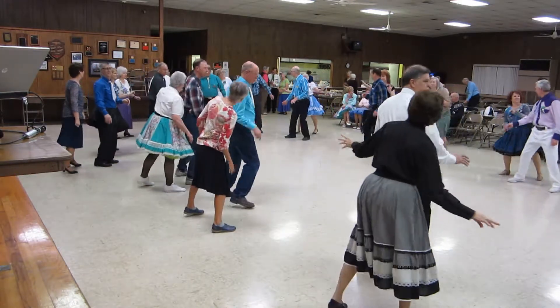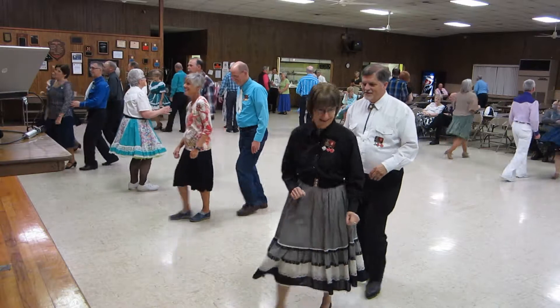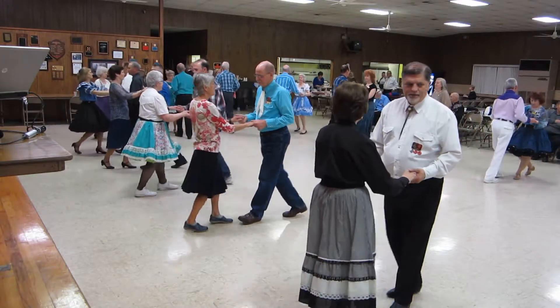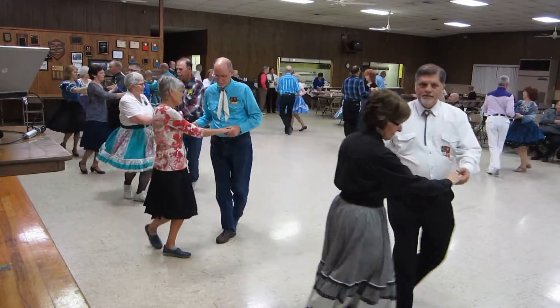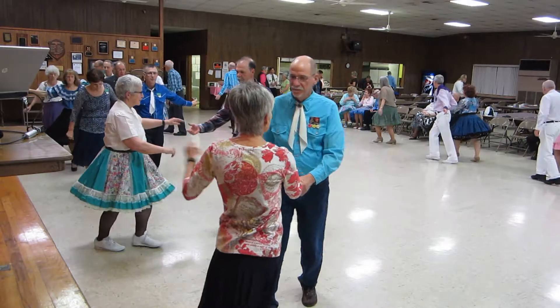Okay, Al, here's your chance. A basic rumba. New Yorker. Crab walks. And one fence line. And one fence line. Back break, face line, walk through.